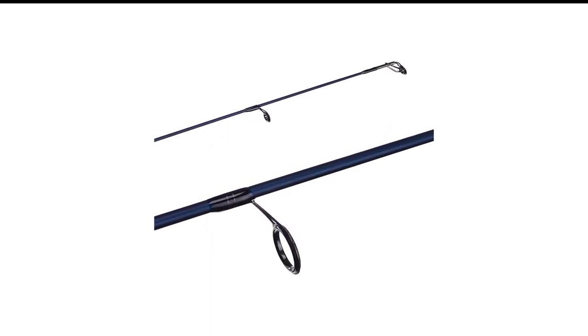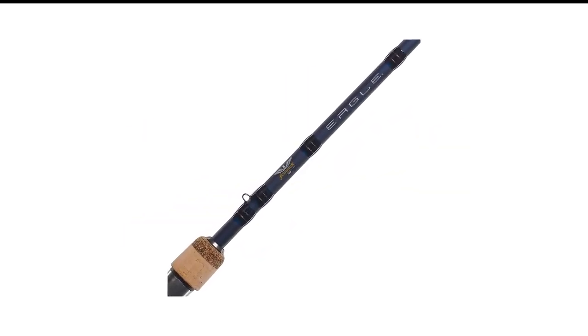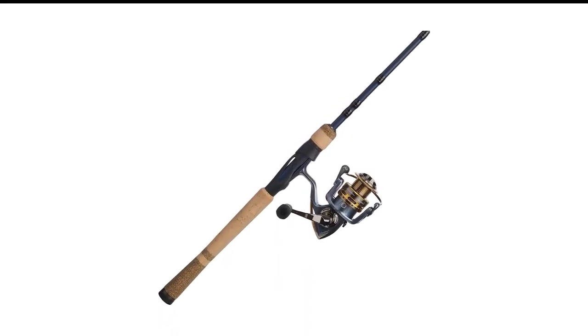The drag system is sealed, so there's no concern about debris getting in and messing things up. The rod is ultra-sensitive, allowing you to feel every nibble from even the shyest trout. Overall, this rod and reel combo is sure to become a staple on every excursion you take.